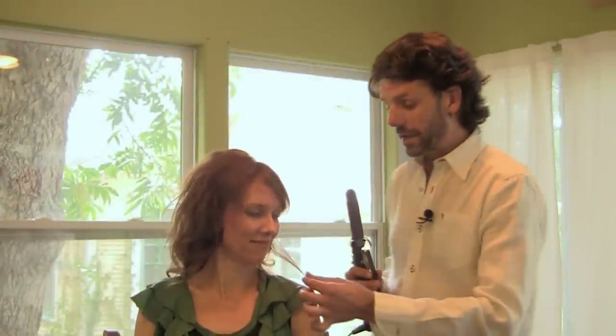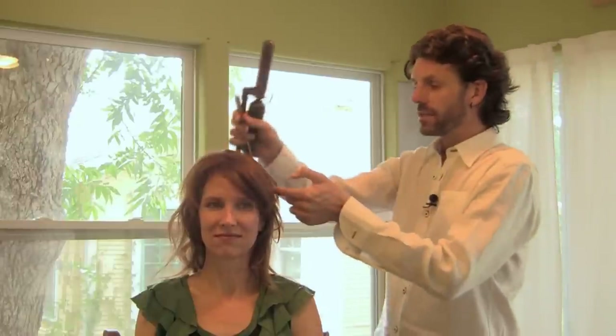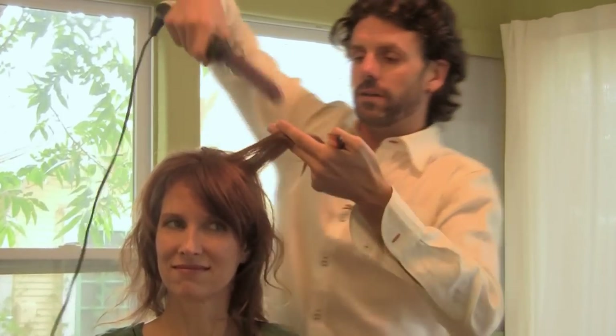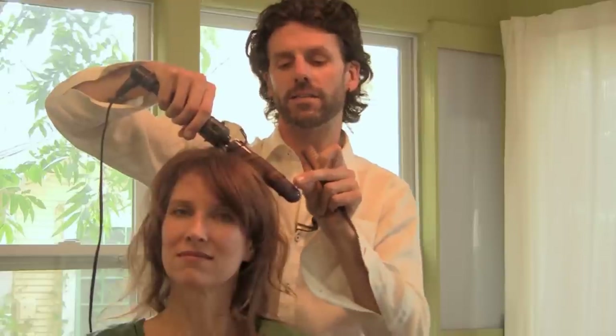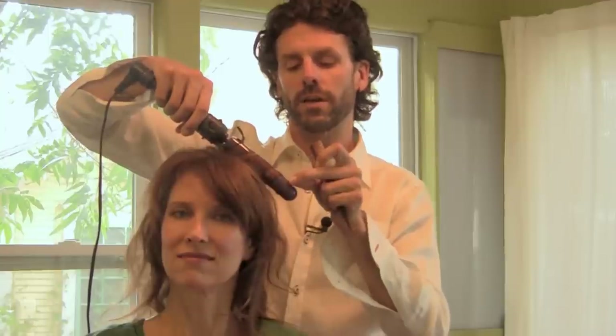For those with dry or brittle ends, winding them into the curling iron will just compress and burn the ends. The idea is to avoid getting the very ends of the hair into the curling iron at all. Place the base of the iron toward the scalp, wrap the hair around, and hold onto those ends so they never go inside the iron. That way you get all the curl you want without sacrificing the ends of your hair.